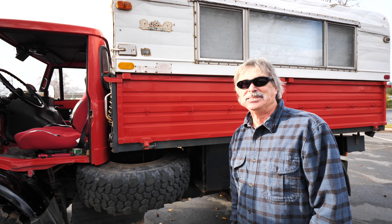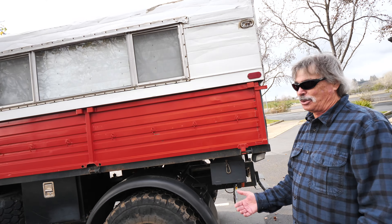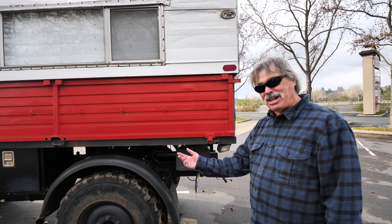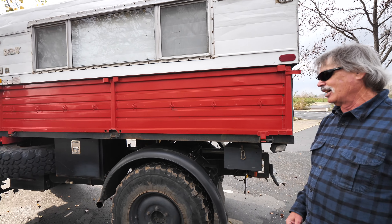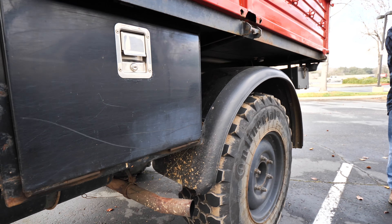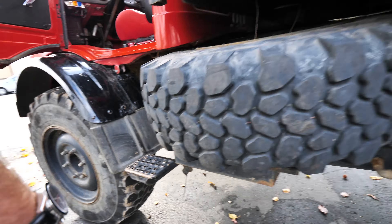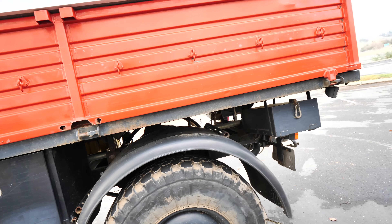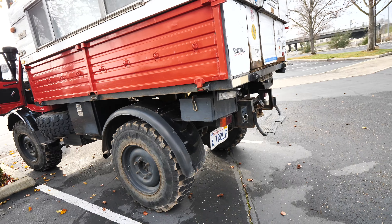In 20-speed super crawler, first gear at full throttle will do 60 yards per hour — which is crazy slow. It actually turns surprisingly well: Ron out-turns a short-wheelbase full-size Chevy with it. Looking at the front tires, they're angled like a road grader — kind of tipped in — so as you turn the tire, the geometry helps.